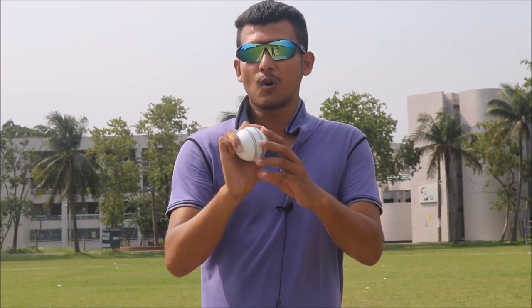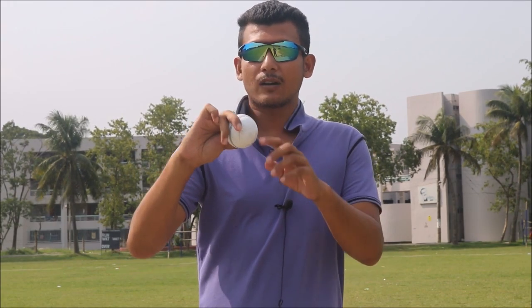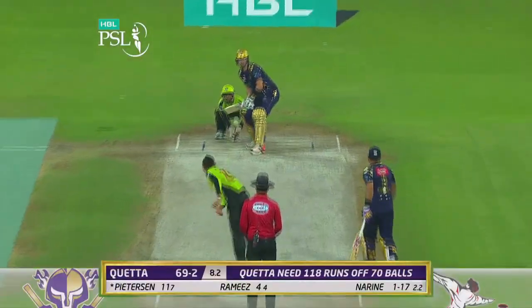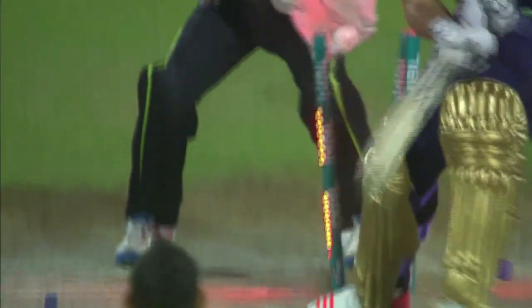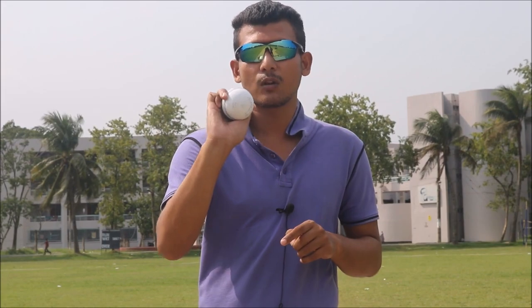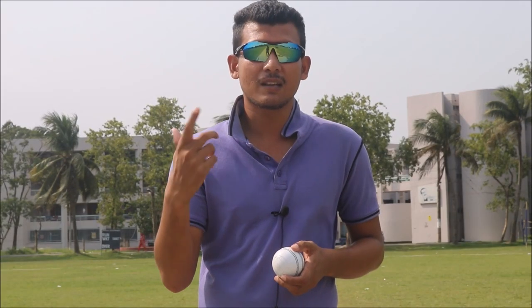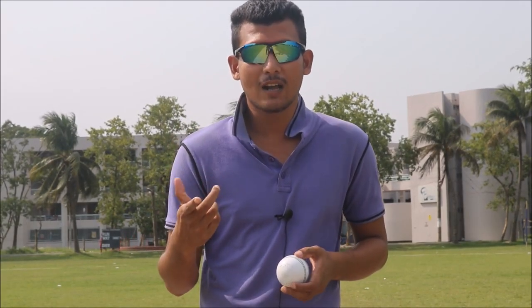Most of the time, Sunil Narine grips the ball cross-seam — when he releases, the ball goes cross-seam. Normal finger spinners also bowl across the seam, but with Narine's grip the ball predominantly goes cross-seam. Sometimes he also grips it along the seam, so the batsman can pick up the seam revolution and think it will turn.